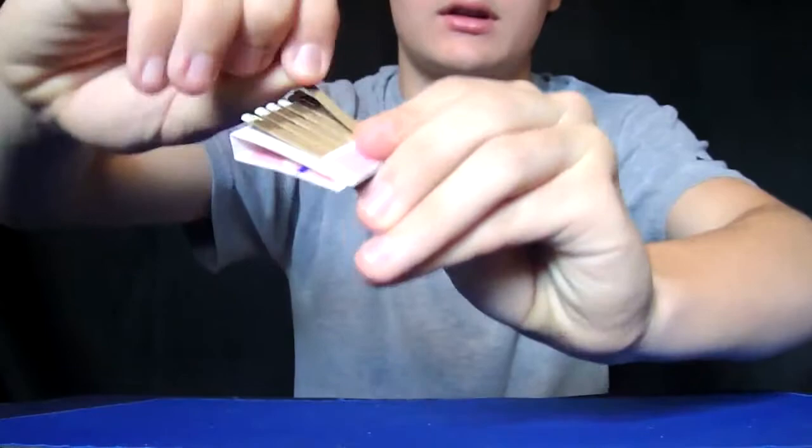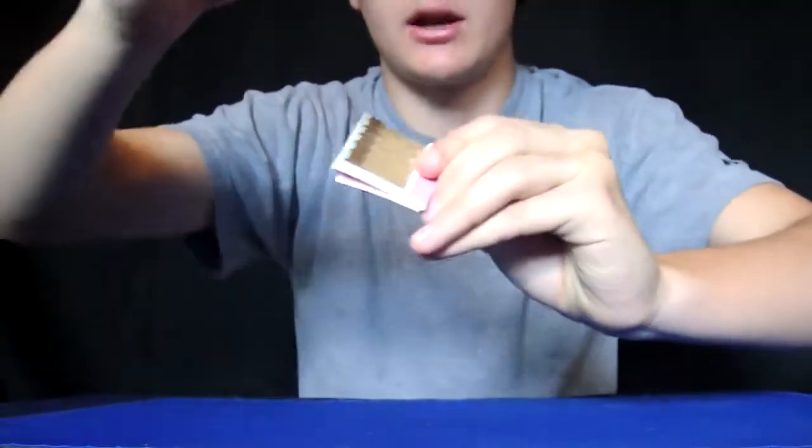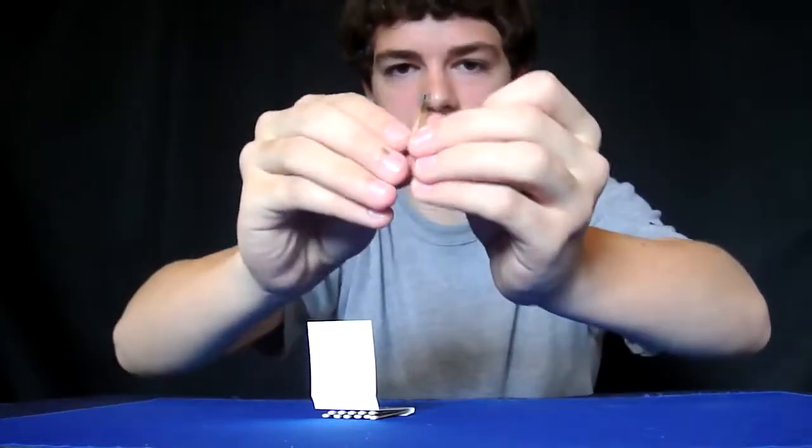And you can see it's still attached, and I can tear it out, and it's the very match.